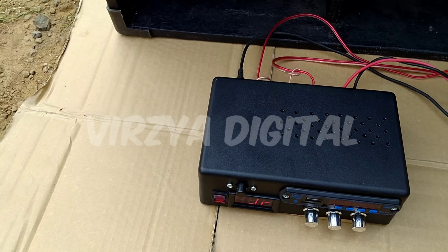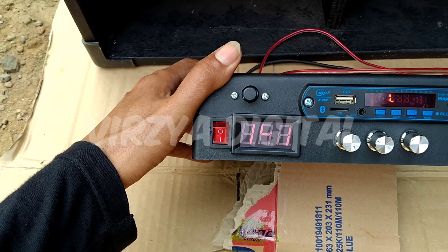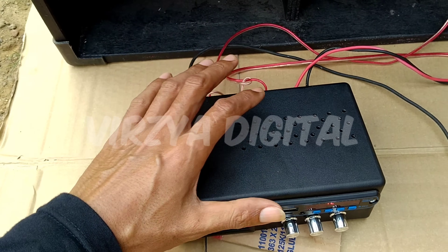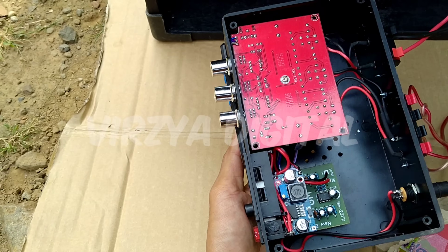Ini penampakan powernya, dan ini belum saya tutup, untuk dalamannya seperti ini.